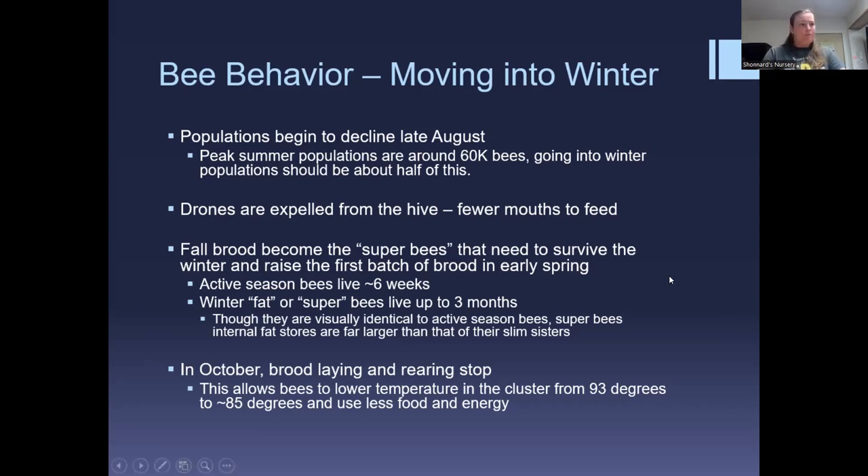The fall brood being raised now — the 'super bees' — are actually physiologically different from your summer bees. Summer bees live somewhere between six weeks and 60 days, while winter bees live all winter long. On a scanner you can see they have a lot more fat stores and more vitellogenin. They'll be living on these fat stores through winter, which is why it's super important to feed protein this time of year.